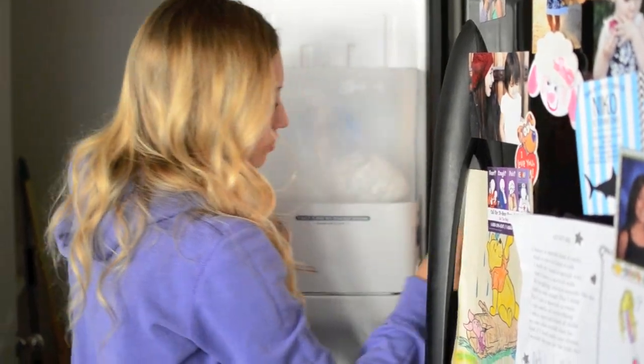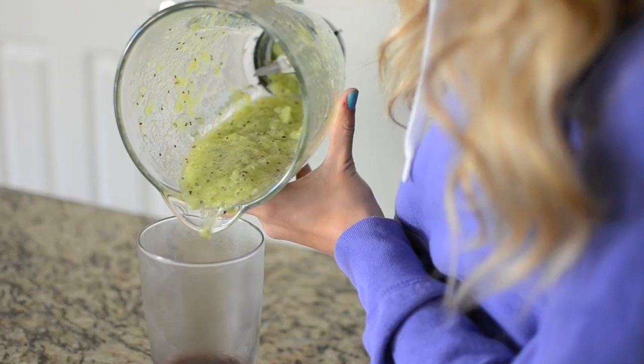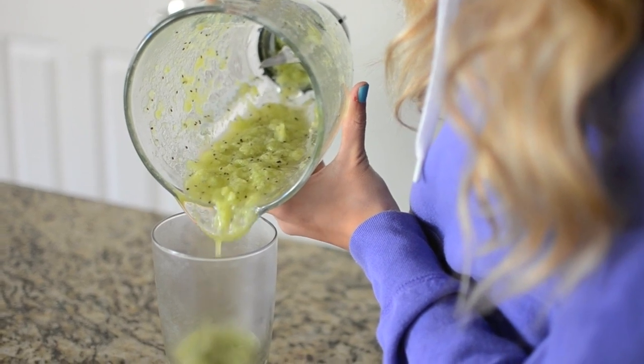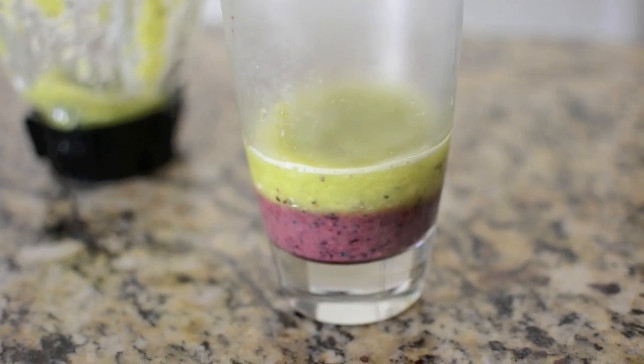You need to carefully get out your cup, and then you're going to pour in the next mixture carefully, and then you take it and set it right back in the freezer.